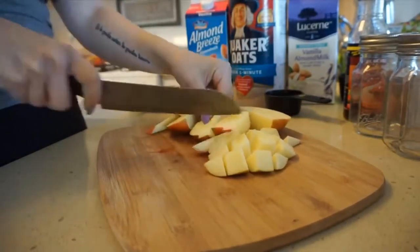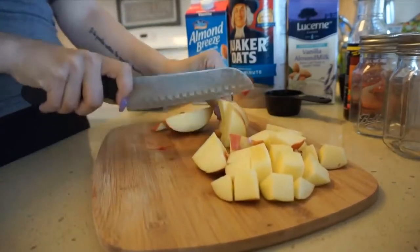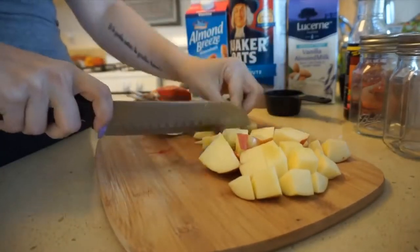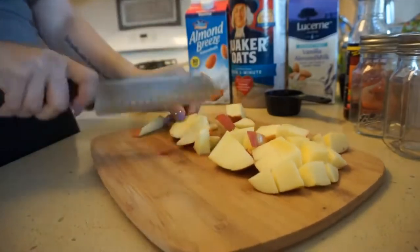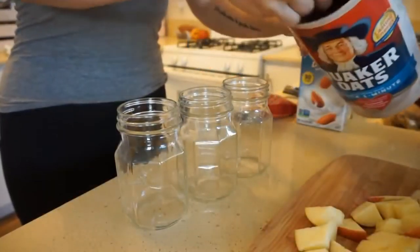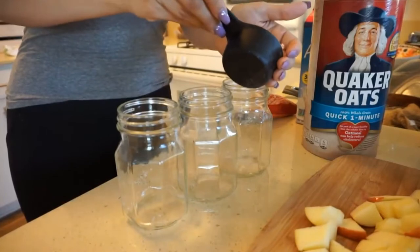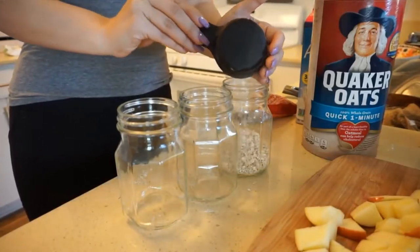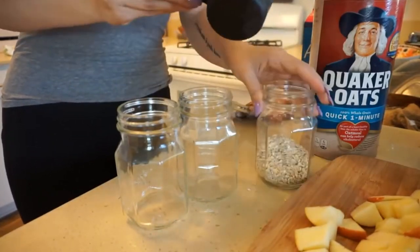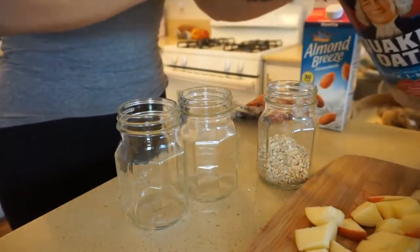Chopping up a bunch of apples here — super easy, very customizable. I ended up adding a few strawberries in as well. I'm making three of them since I'm the only adult I live with and I don't want anything to go bad. You can totally double up this recipe for however many people are in your family. For every half cup of oats, you're going to do double the ratio of non-dairy milk.